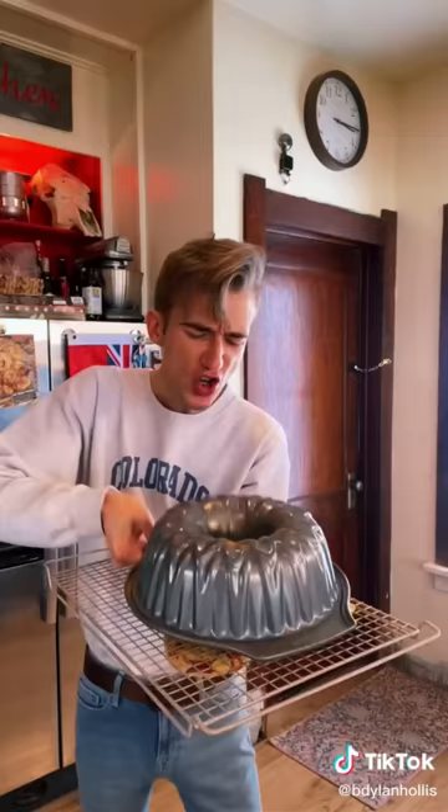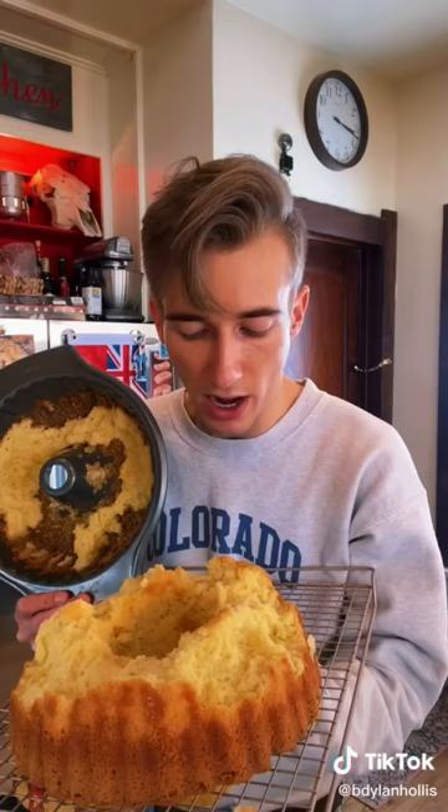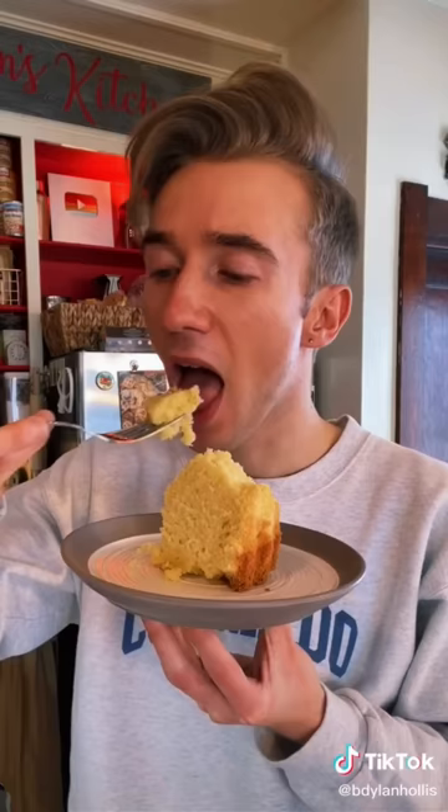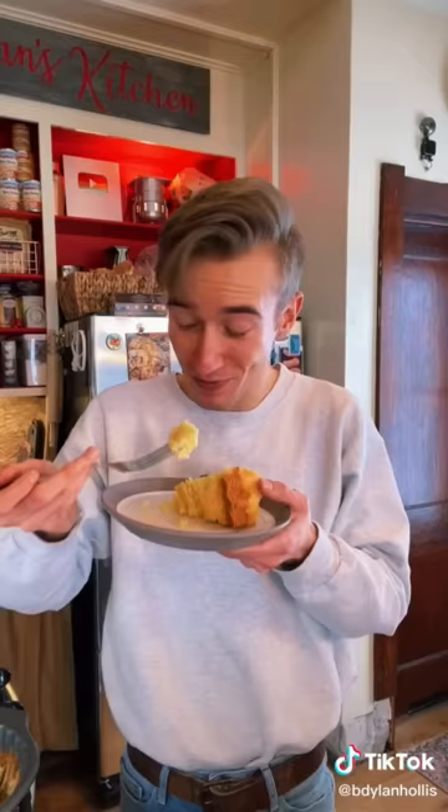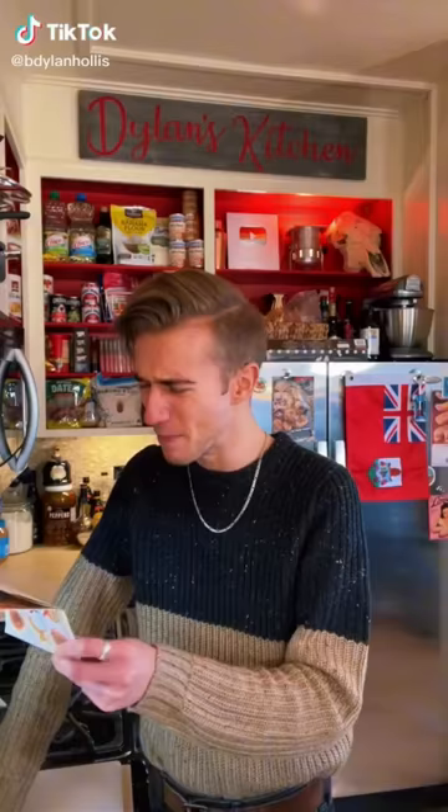I really just JFK'd this cake. That's wonderful. For something that doesn't have any flavoring at all, you would not believe it. With a texture like nothing else. It's very good.